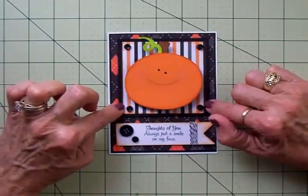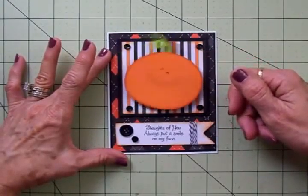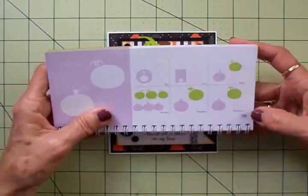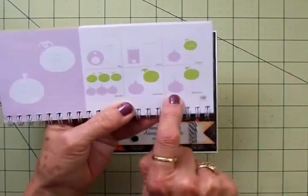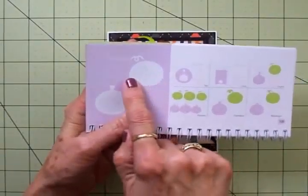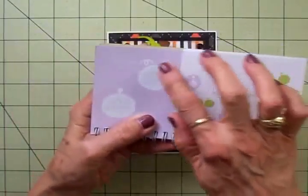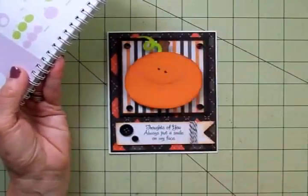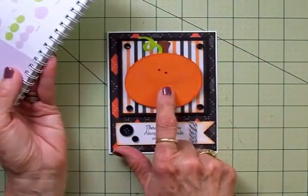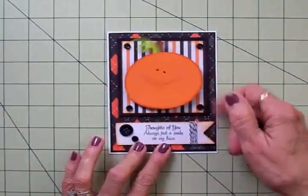The buttons are from Favorite Findings. My little pumpkin with a smile on his face is from the Doodle Charms cartridge and you will find him on page 120. I cut the background out of brown on blackout and then I hit shift. I cut the pumpkin face out of orange and the little green vine out of green. My pumpkin was cut at three inches and it was real simple just to pop him up on that Action Wobble. I love him.